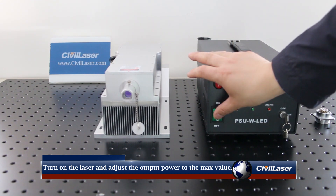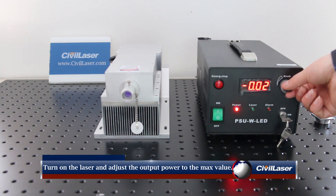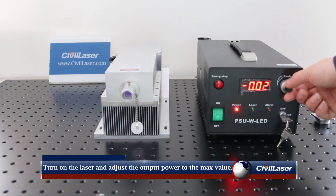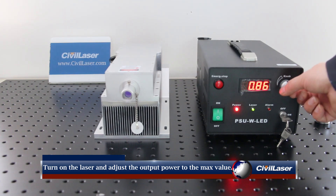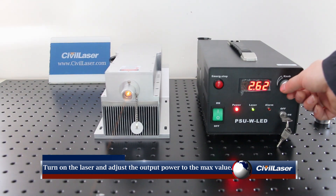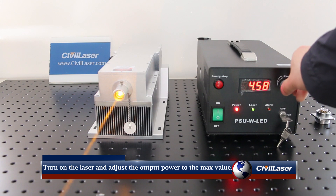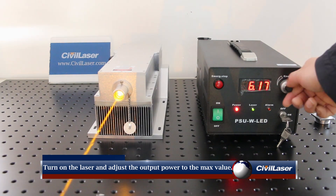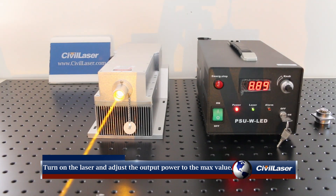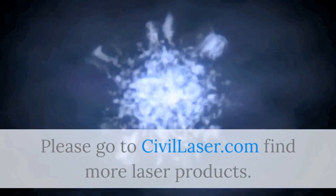Turn on the laser and adjust the output power to the maximum value. Please go to Civil Laser to find more laser products.